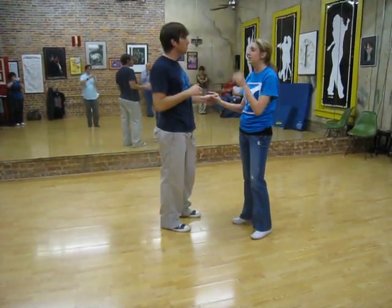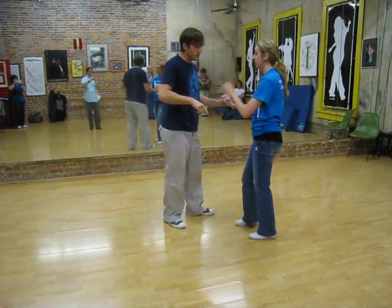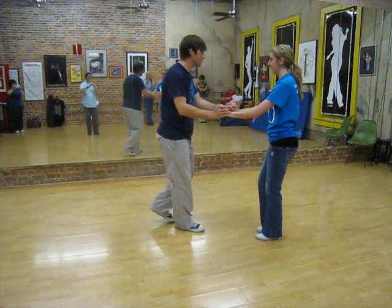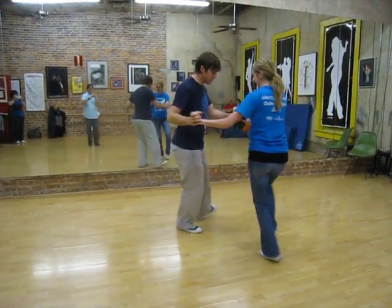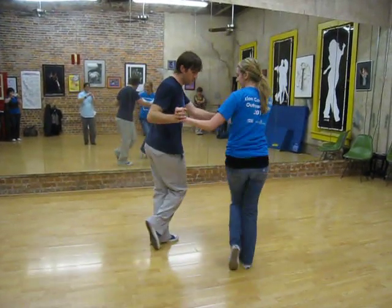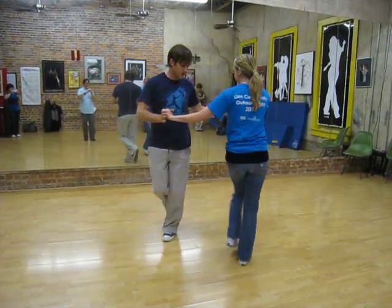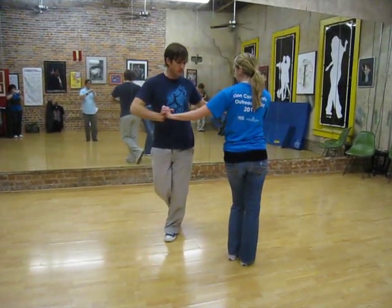Then we worked into a wheel, or just a one-sided situation. We're on one, two, one, two, three, four, five. On six, the girls will twist, so leaders want to lead that with their frame.